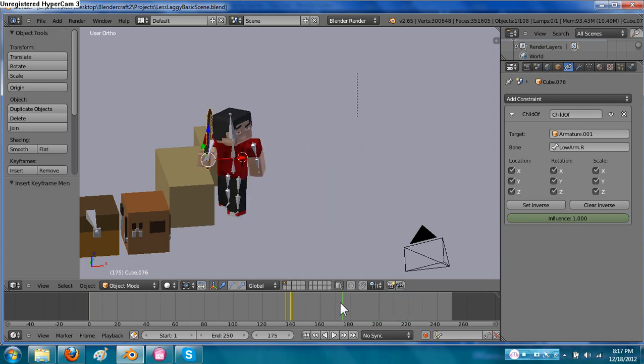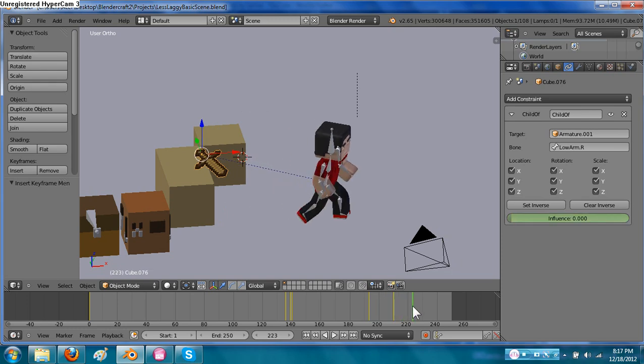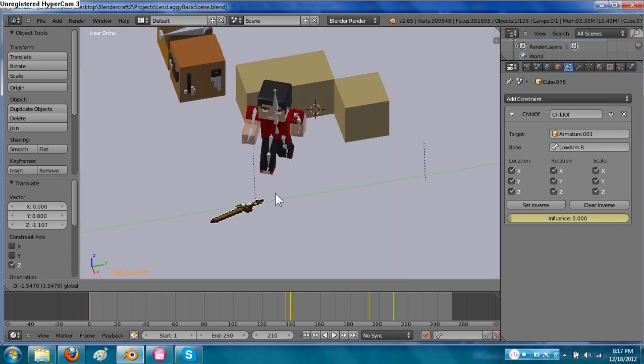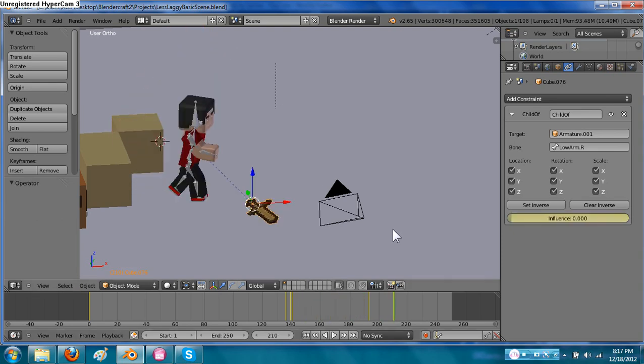Let's say you wanted him to put it back down. He holds it for about this long — go ahead and hit I, and let's say he drops it. At about this point, put the influence all the way down. You would have to set some more keyframes to where he would drop it, but it kind of puts it back. If you wanted it on the floor, you could actually move it over there on the ground and put in some keyframes. And yep, that's how to make him pick it up.